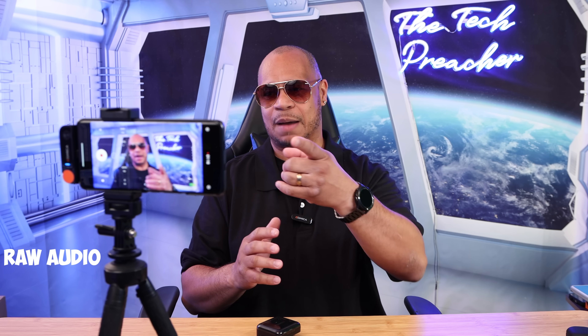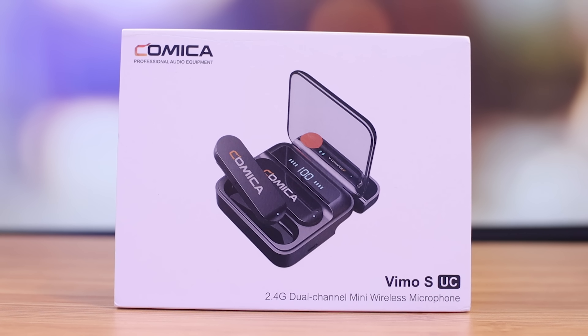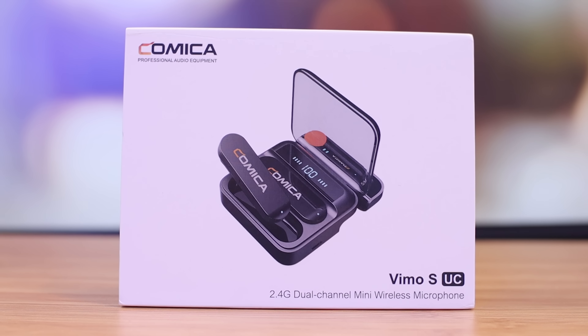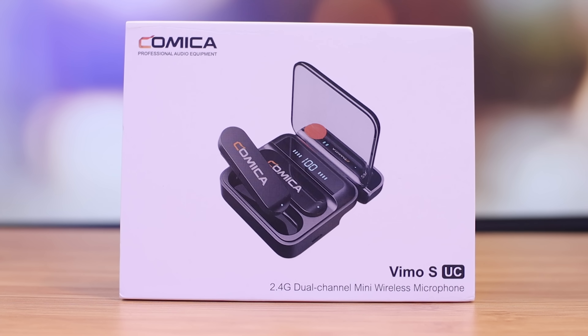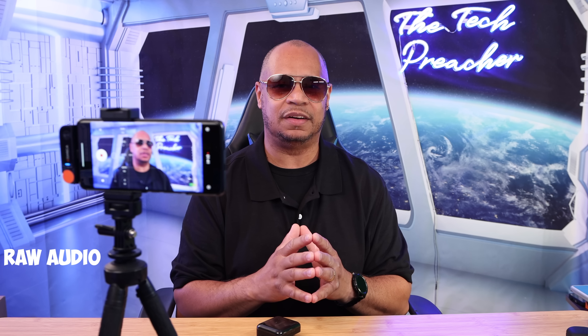What you're listening to right now is the latest dual microphone setup. I have my cell phone here because this is the mobile solution that they have. This is the Vimo S UC dual microphone for Android devices or any device that requires USB Type-C for audio. They do have an iPhone setup with Lightning as well — I'll leave those links down in the description below.